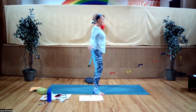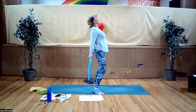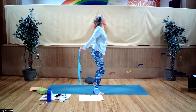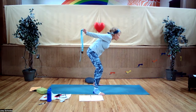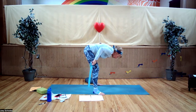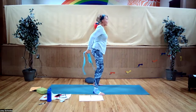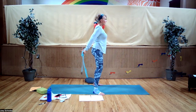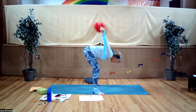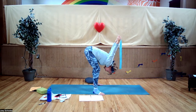Take your straps and bring them behind your backs, holding on at whatever distance apart. Inhale, lift your hearts up. Exhale, forward fold, holding on to your strap. Your palms should be facing backwards. Lift the arms up and over — maybe you went further, maybe you didn't. It's a different kind of stretch when your hands are not together.